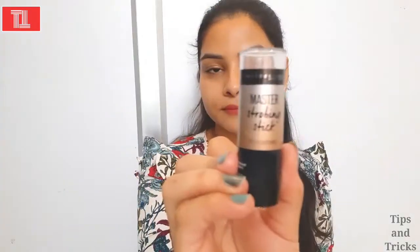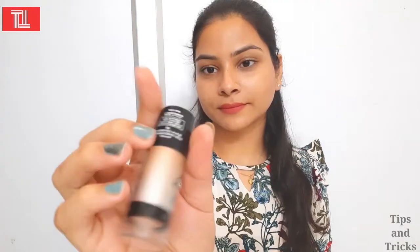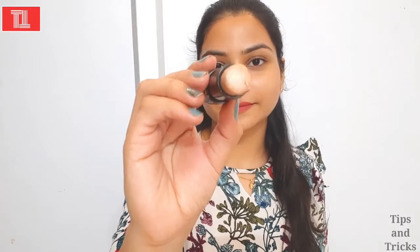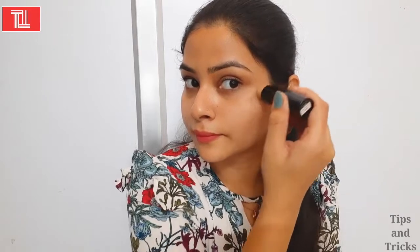Now I will use my highlighting stick, which is Maybelline, and my shade is Nude. This is a very good shade for a nude look and it is very good for the skin type. If you have this skin tone, it will work very well.